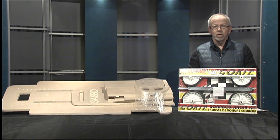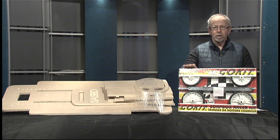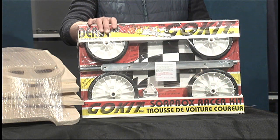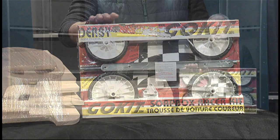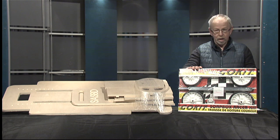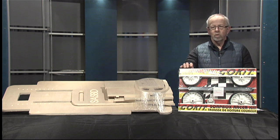Welcome to the instructional video for the building of a go kit for the St. Albert Soapbox Derby. My name is Bob Fisher. I'm the race director. St. Albert uses the go kit as our base for our soapbox derby. We'd like to thank our sponsors Fountain Tire as our presenting sponsor and all the sponsors who make the soapbox derby in St. Albert possible.